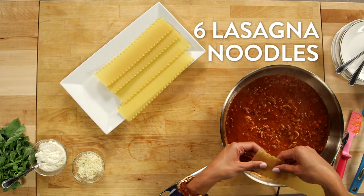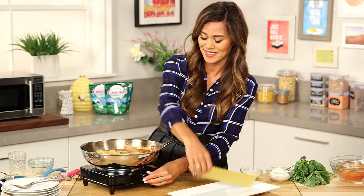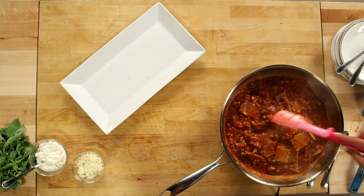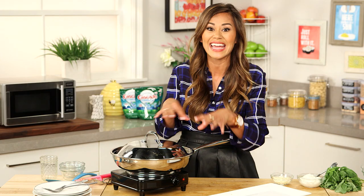Bring your sauce to a simmer and then you can add the lasagna noodles. You want to break up your noodles into one to two inch strips — just like that. Before you put the lid on your skillet, you just want to cover all the noodles in the sauce. Then we're going to let it cook for 15 minutes or until the noodles are soft. This means that the noodles are getting cooked and steamed at the same time.